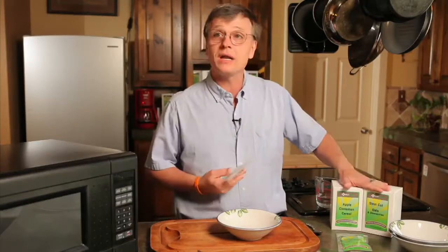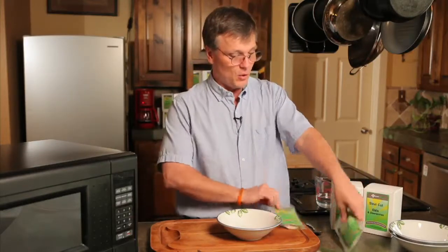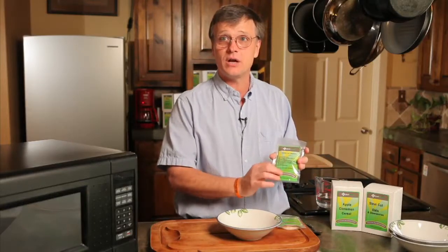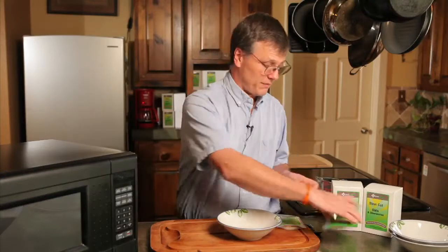We have quite a few different products available for breakfast. We have many different natural oatmeals. This is a natural oatmeal, steel cut oats, not very processed, along with freeze dried raspberries and evaporated cane juice for a sweetener. Extremely good, good for you, great source of energy and fiber for your morning.